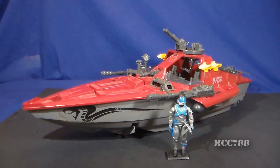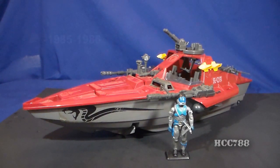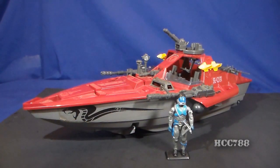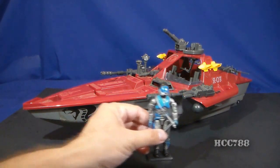This is the Cobra Hydrofoil — the Moray from 1985 — and the driver, the Lamprey. The Moray was introduced in 1985 and was also available in 1986. It was discontinued in 1987. The closest replacement in 1987 would have been the Cobra Sea Ray. The Lamprey was also available in 1985 and 1986, boxed with the Hydrofoil. It was later available for mail order in 1989 without the vehicle. We will take a closer look at the Lamprey action figure later in this video.